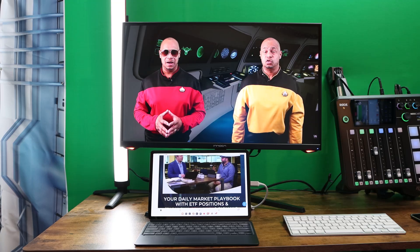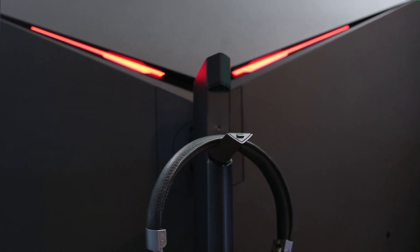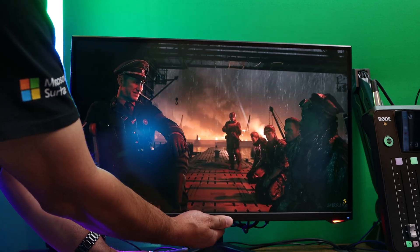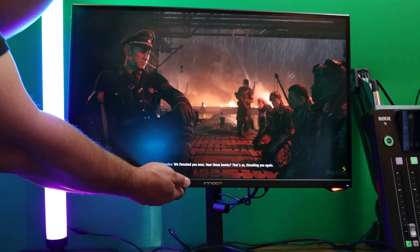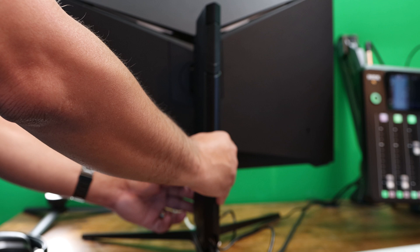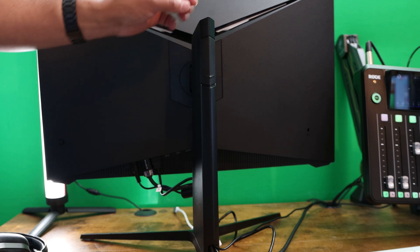Looking at the monitor itself, it does bring some good style with minimal bezels. It has two RGB lights in the front and a beautiful RGB light in the back. One of the great things is the stand, which offers nice functionality: you can raise and lower it to fit your needs, pivot the monitor 90 degrees, tilt it up and down, and swivel it left to right. It also has a secret spot on the back to organize cables for a stealth look, and a latch on the stand for holding your gaming headphones.